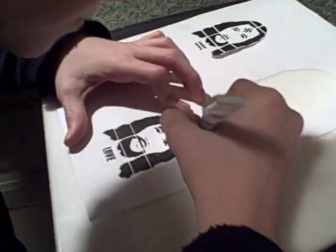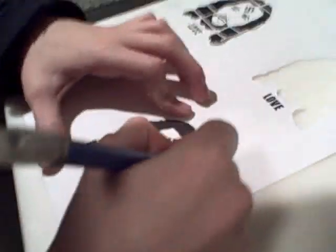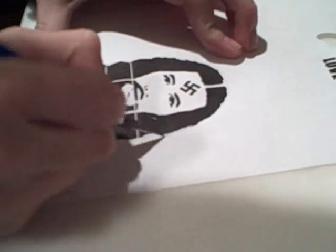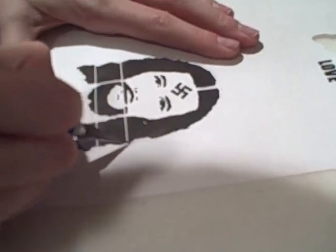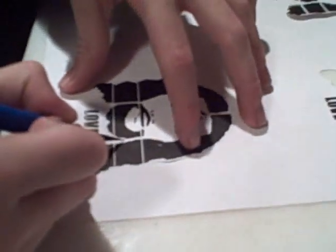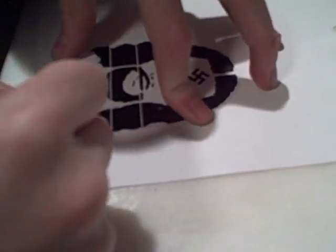All right, so this is Russian Cheese Graters. Right now we're trying to make some toast with the picture of Jesus on it. Right now we're making the stencil. Please ignore the Nazi sign. After we get the stencil, we're going to put it on the toast and spray butter. And then we're going to cook it so only part of it cooks. And then we'll make a picture of Jesus.